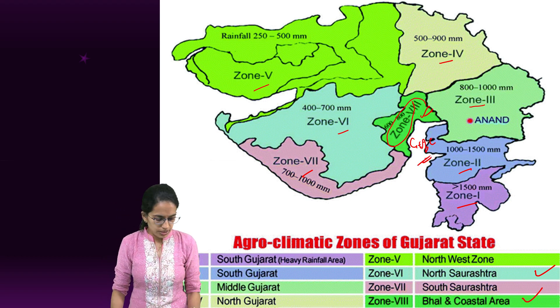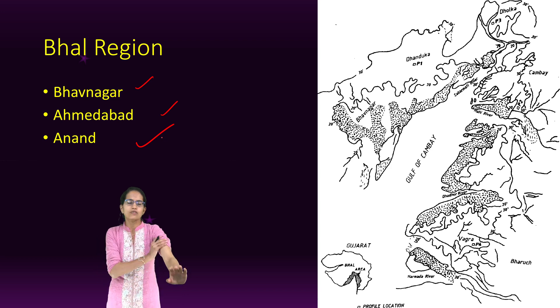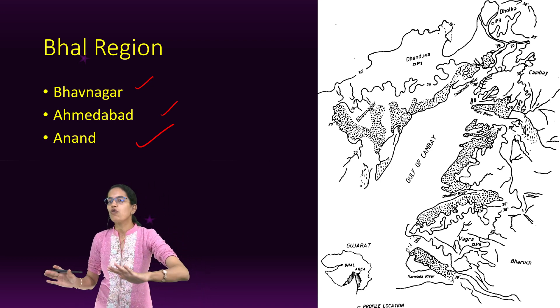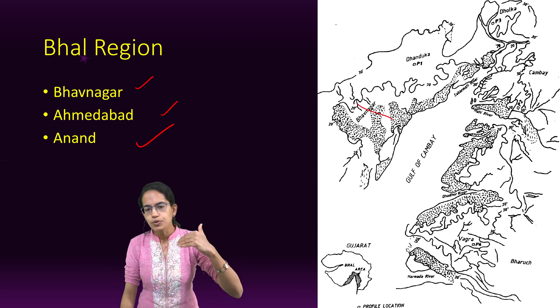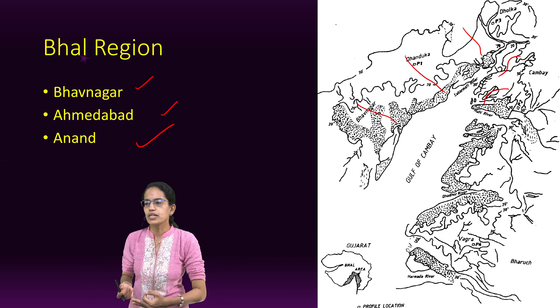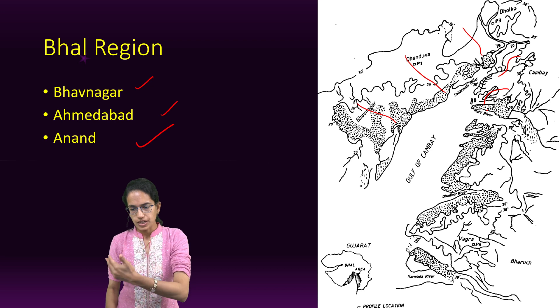The region surrounding the Gulf of Khambhat is where the boundaries of four major districts meet: Bhavnagar, Ahmedabad, Anand, and Bharuch. These four districts are the predominant areas around the Gulf of Khambhat. The rivers and tributaries that drain into these areas are important, with some of the key ones being the Sabarmati, Bhagavo, and Bhadar.